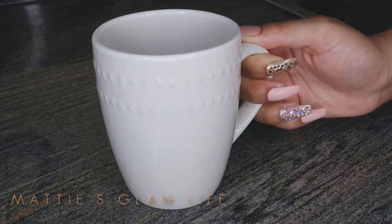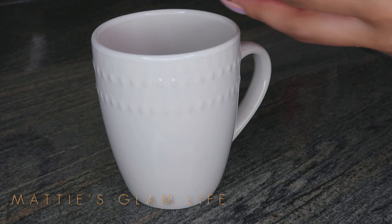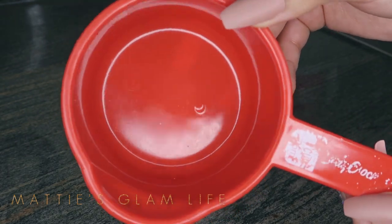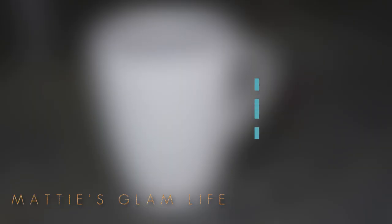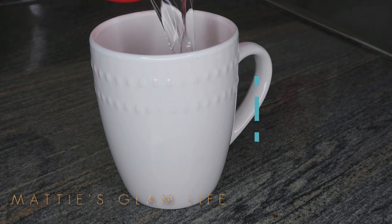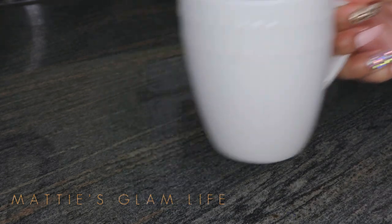First and foremost, you're going to need a mug for this mixture. This is an extremely simple mixture — you guys are just about to see how simple it is. I will be using one cup of water. I'm going to pour it into my mug, and then I'm going to place my mug in the microwave.